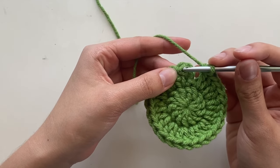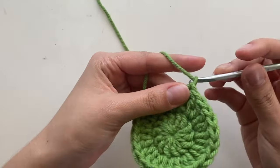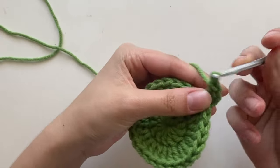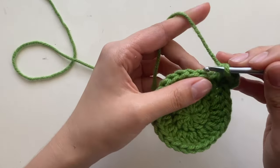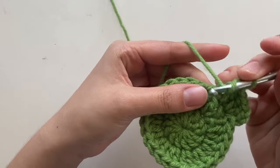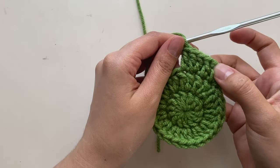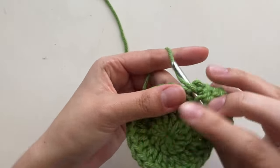After finishing row two, do a slip stitch into the first double crochet, not the chain three, and chain three. For row three, do an increase every other stitch: two double crochets in stitch one, one double crochet in stitch two — pattern is two, one, two, one all the way around. Your total at the end should be 39 stitches — it goes 13, 26, 39.